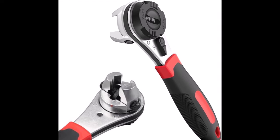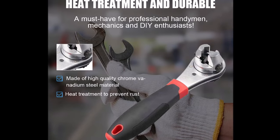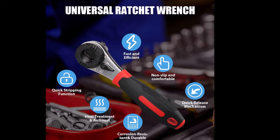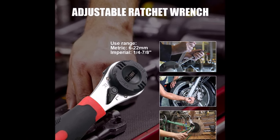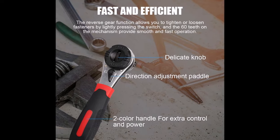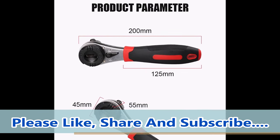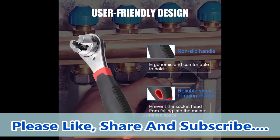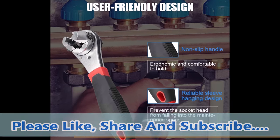The delicate knob and direction adjustment paddle allow easy size adjustments based on your specific needs. Constructed with high-quality chromium-vanadium steel and chromium-molybdenum steel materials, the ratchet wrench undergoes heat treatment to prevent rust and ensure corrosion resistance, providing durability for long-term use. The user-friendly design includes a red and black anti-slip handle that is ergonomic and comfortable to hold, preventing slipping and enhancing work efficiency. The compact design ensures this wrench won't take up much space in your toolbox, making it an essential tool for professional handymen, mechanics, and DIY enthusiasts.